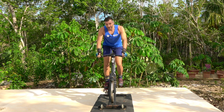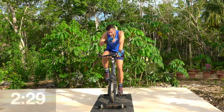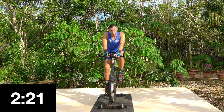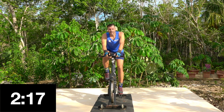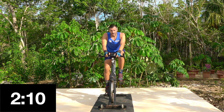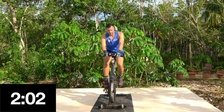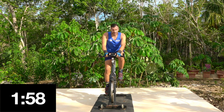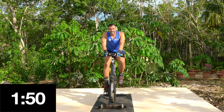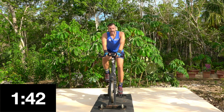10 seconds - leave your resistance, take a seat. If you need to grab some water, go wipe the sweat off your face. Right, left, right, left - hand position one. We're going to try seated pulses, nice and slow with the movement. Every time your right leg goes down, we're just going to pulse: down, up, down, up. This is where you need a good amount of resistance. Try and stick to the beat when you pulse.